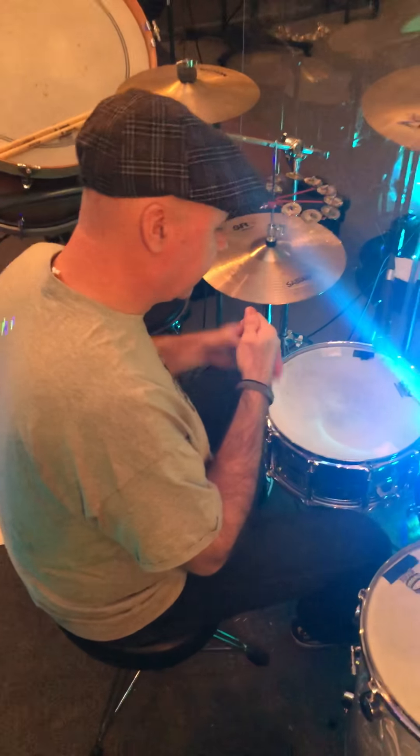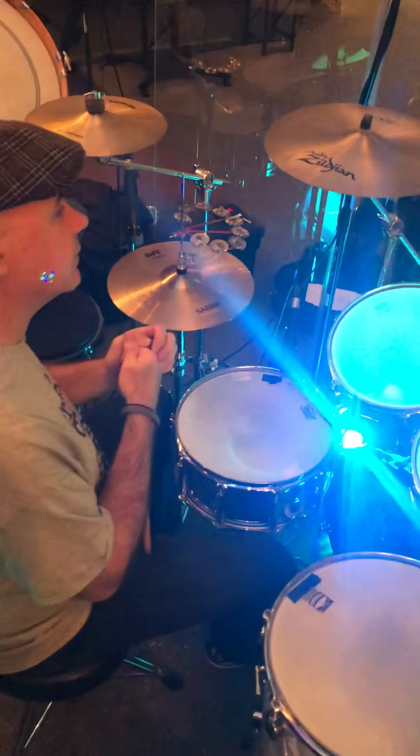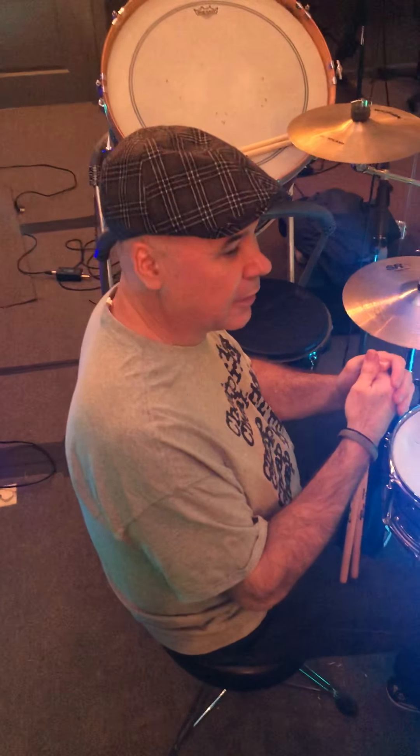This is your drum tutorial for O Come to the Altar. We're going to start at the beginning — I've always found that's the best place to start.